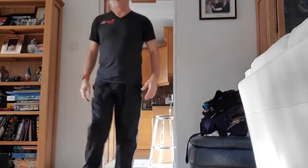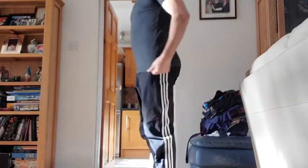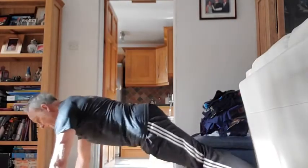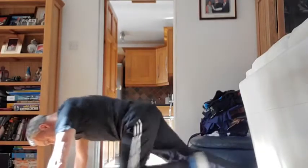15 seconds rest. Up next: mountain climbers, which is in the press-up position — opposite leg driving in. Five, four, three, two, one — three sets, 30 seconds, off we go. Pace yourself, only 20 seconds to go. Nice work, come on — only 10 seconds to go, burn a few calories off on this one.